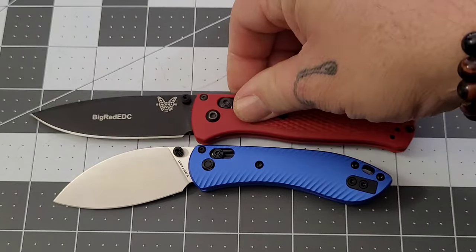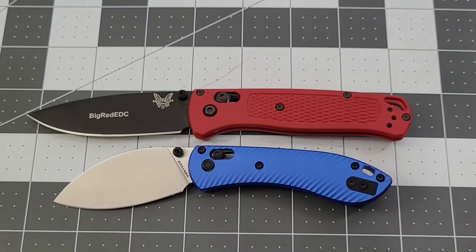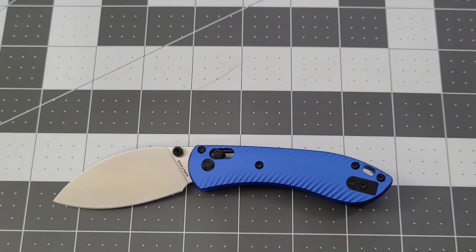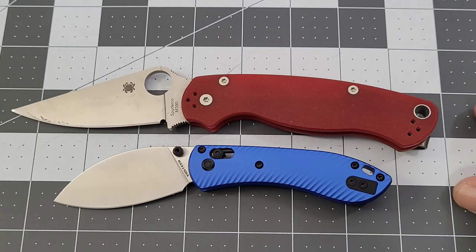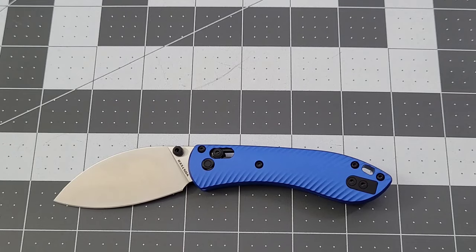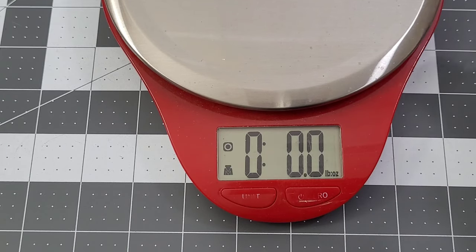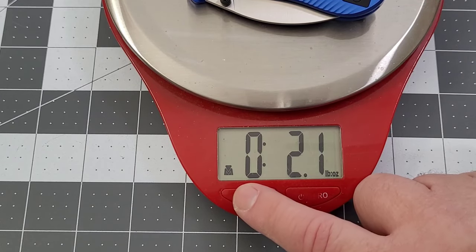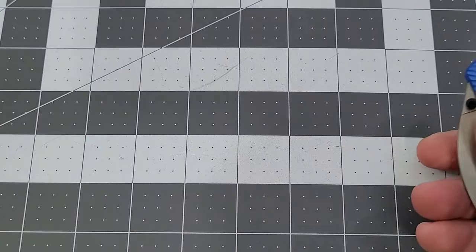We're going to do a bug out comparison first because it's going to be a lot closer and it also has that axis style lock. The bug out has a decent amount of length on it. And the PM2 — obviously the bug out's going to be larger, and the PM2 is going to be much larger as well. We'll get a weight on it — we are looking at 2.2 ounces, 60 grams. Fairly light knife for a smaller knife. Very, very good.